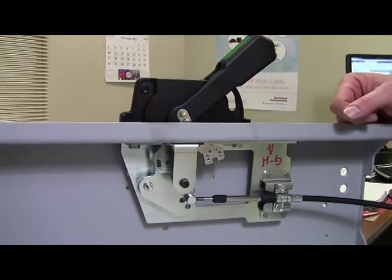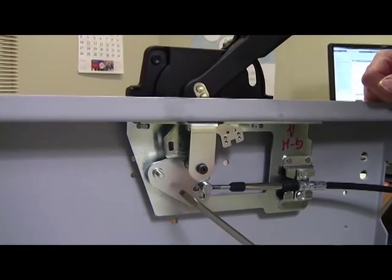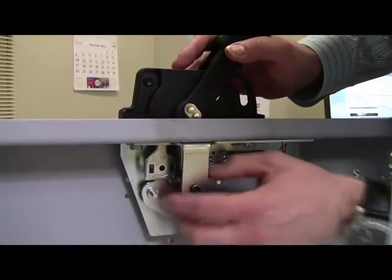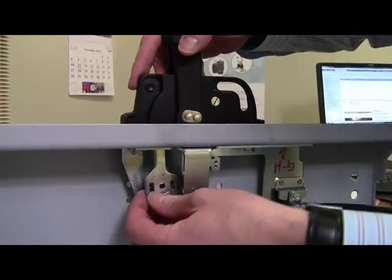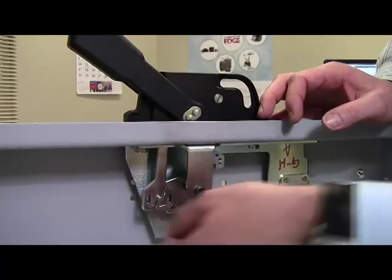Now it's important that you attach the actuator to the cable mechanism by inserting the actuator over the pin coming out of the cable mechanism. You'll have to do this by releasing the defeater and moving the operating handle to the on position. Then secure with a cotter pin.